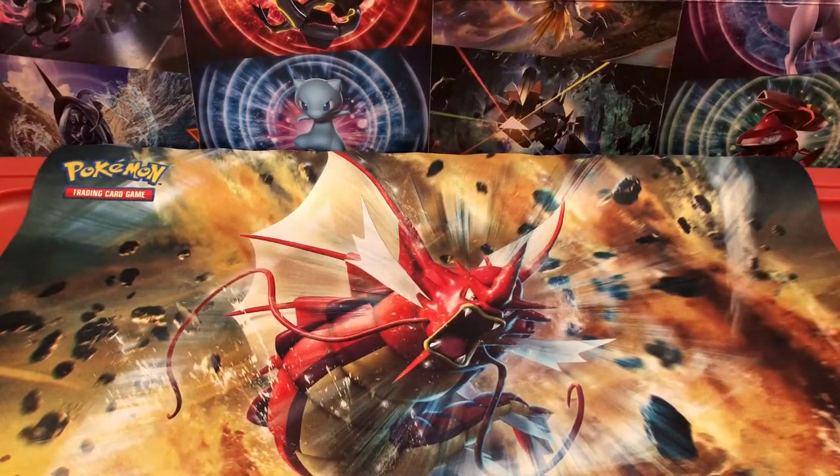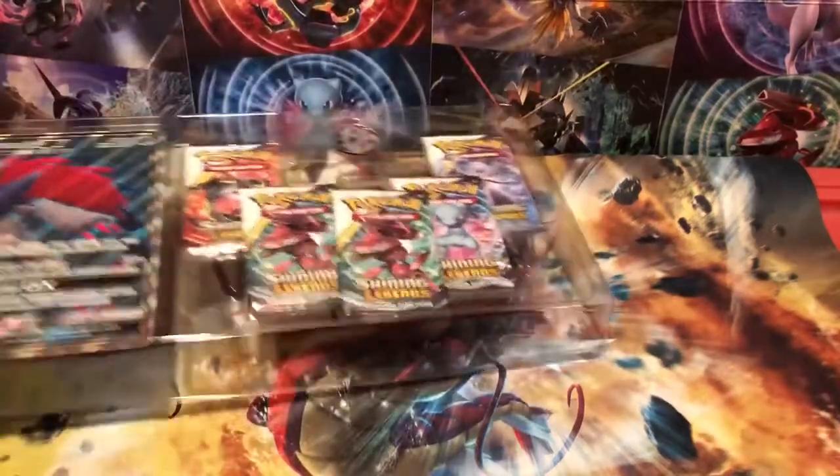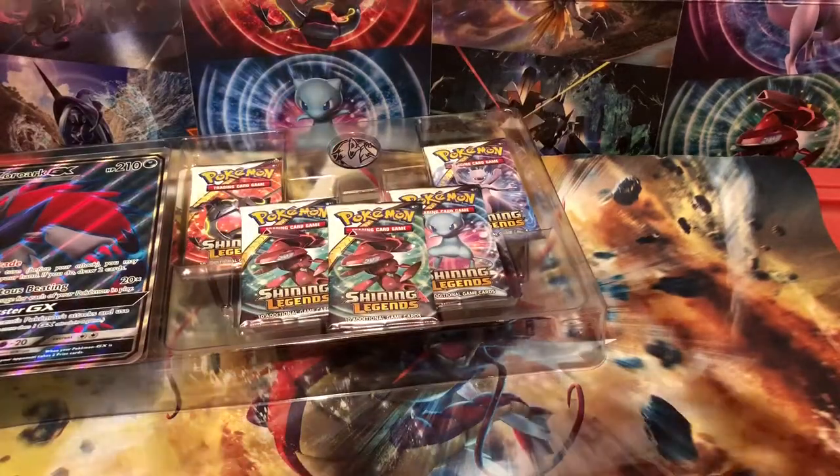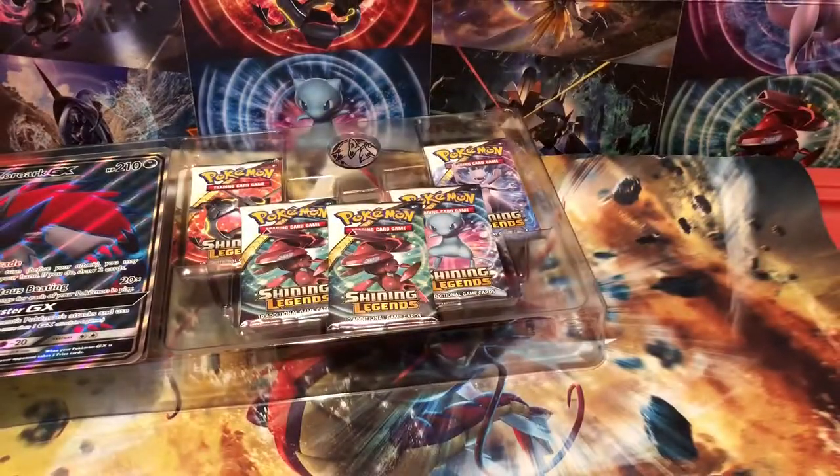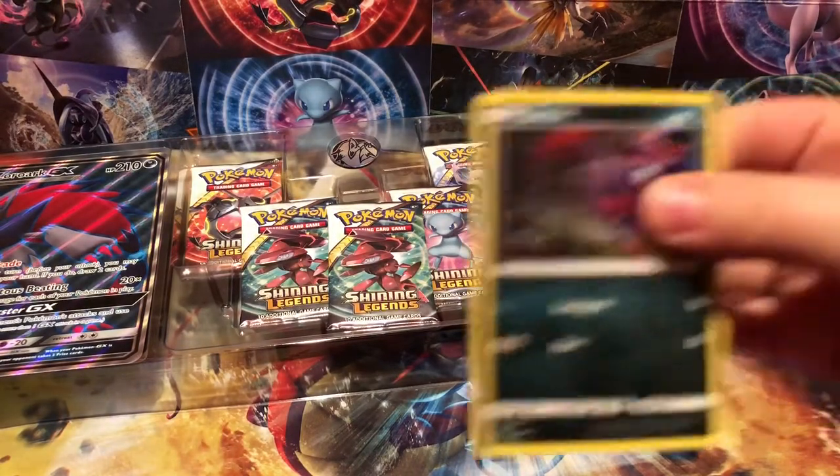So let me get all the stuff out of here and then I can start showing it. First of all, you got your promo cards. You got Zoroark, which has got an amazing trade ability, and Zorua, which is the same from the set — it's just a reprint in a nice holofoil pattern, so that's cool.